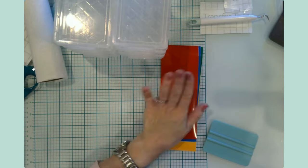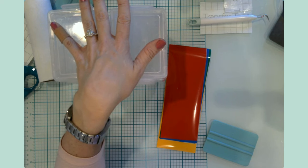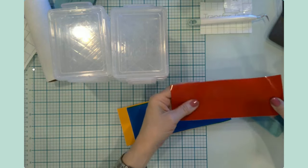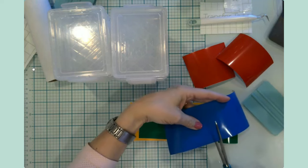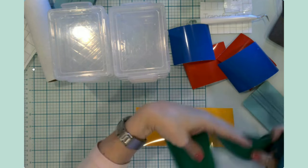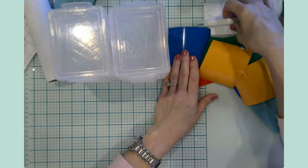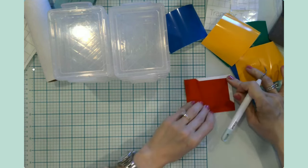For craft number four, this is something I'm doing for my classroom. I'm going to put my EasyPress mini on because one of my projects is iron-on. We use UNO in our math classroom quite a bit — high schoolers absolutely love playing UNO. On a day where they finish all their work, it's like 'okay, who wants to play UNO?' and of course they just jump at the chance.